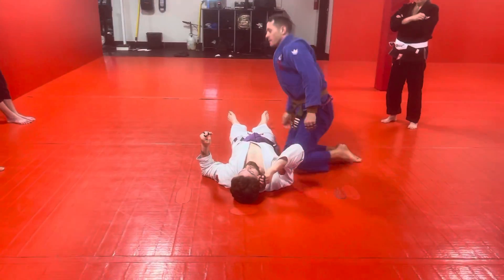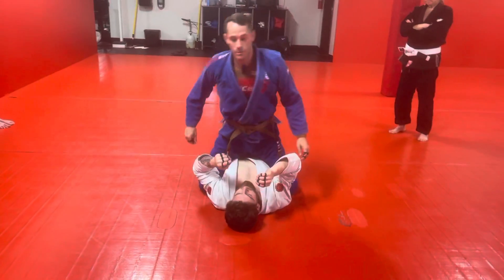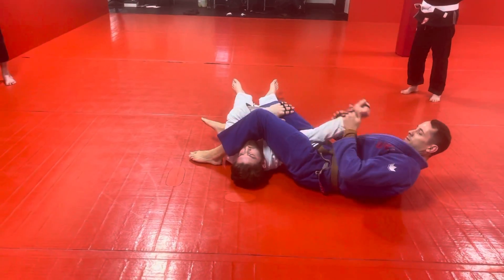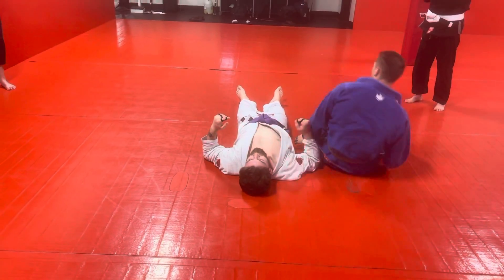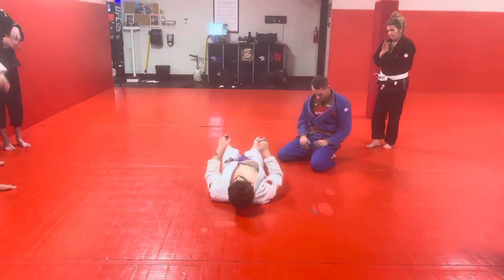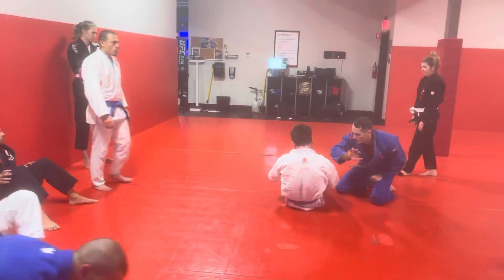One more time quick — if you've already done this and you just want to do it quick and flowy: he pushes up, boom. Alright, partner up. Run it on each side and let your partner go one, two, three.